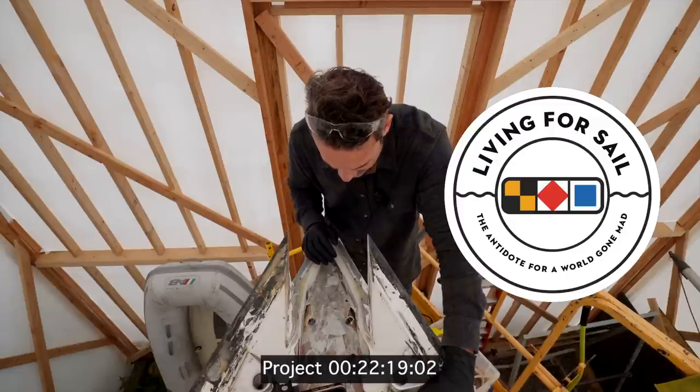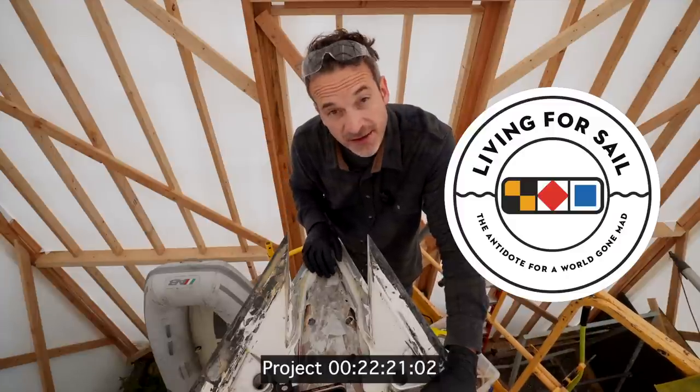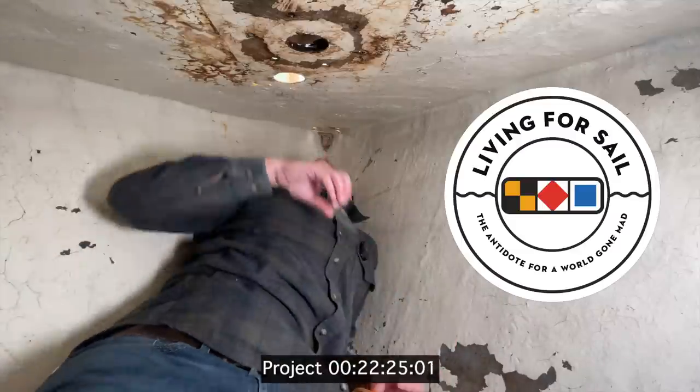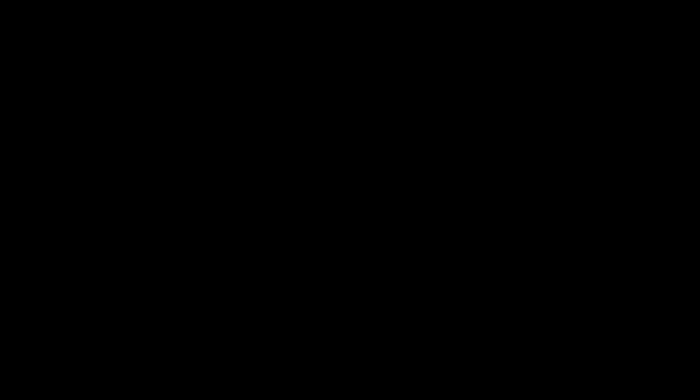We're ready to start putting some glass in. Sorry, let me correct that — this is going to be a very exciting clip. Watch me slowly tape these holes up.